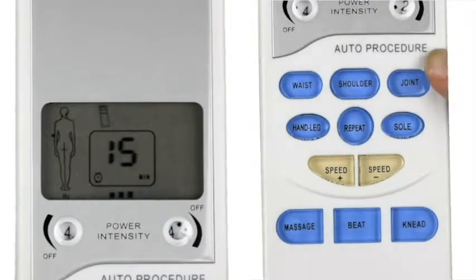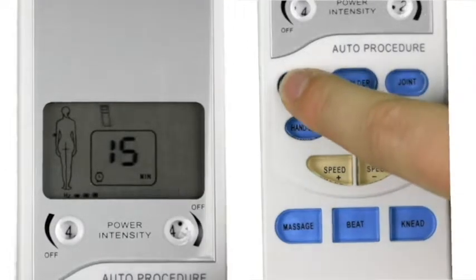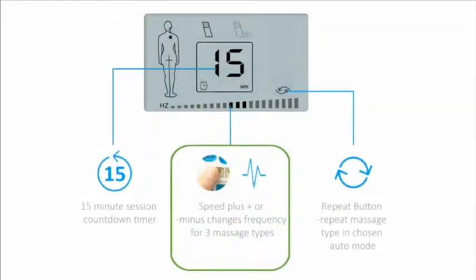Change modes by pressing either an auto mode or one of the massage types. Auto modes have a preset mixture of massage types and pulse frequencies to target a certain area best. If you choose one of the massage types over an auto mode, you can use the speed plus or minus button to change frequency.